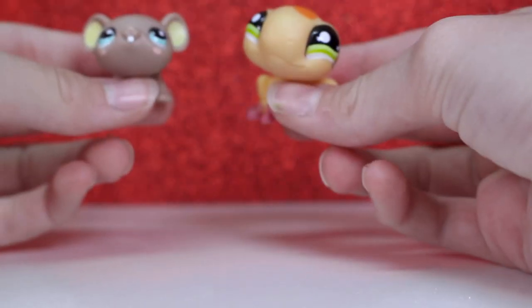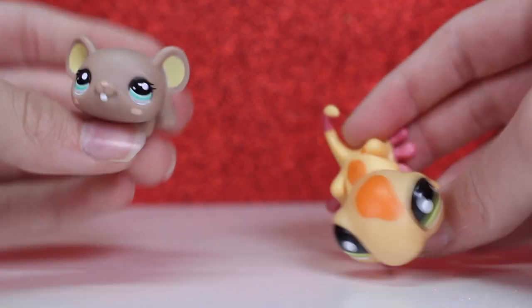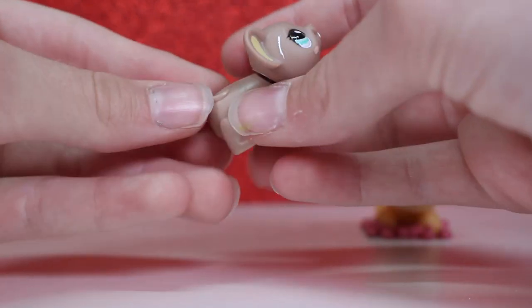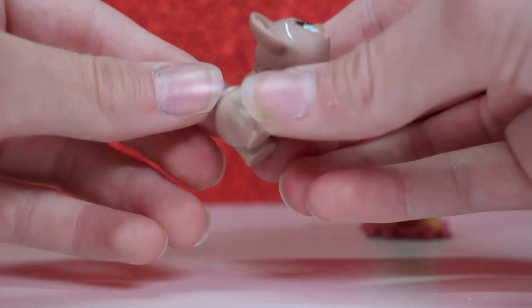Here are the base figures I'll be using. I've got this little lizard, which I've got three of currently, so I thought it would be a good way to use a double. And I've got this little mouse, which I'll be turning into a rat by adding a tail. I don't know how I'm going to get rid of this small tail here, but I'll figure out a way. Let's start sculpting.